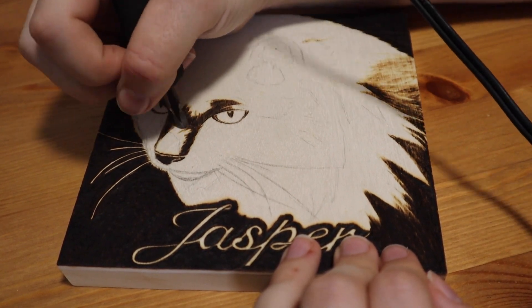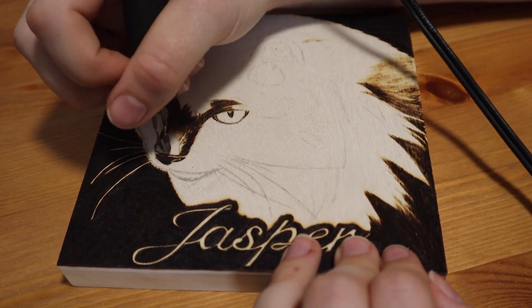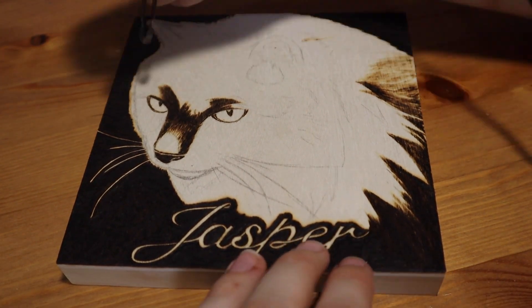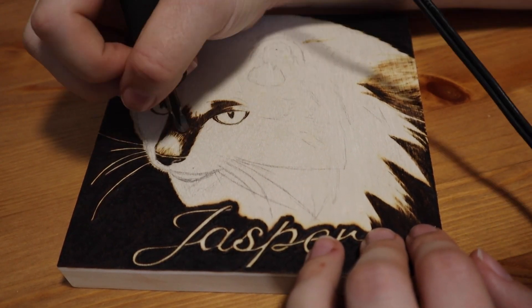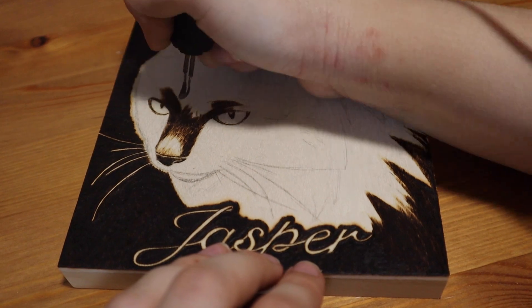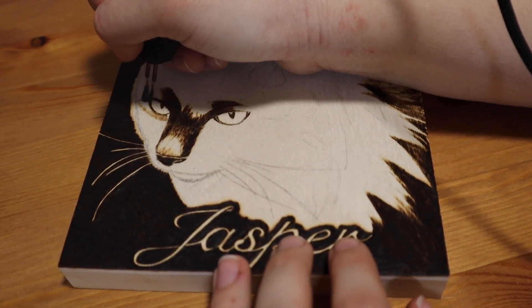Even though it's a very simple composition, I did do a little mock-up in Photoshop first, just so that I could try out different fonts and cropping and move the positioning of the words around a bit to see what I liked. I did this because erasing pencil off of wood can be a bit of a pain, and you usually have to use sandpaper to really get it off, so it's easier to just decide all of that in advance instead of messing around with it on the wood.